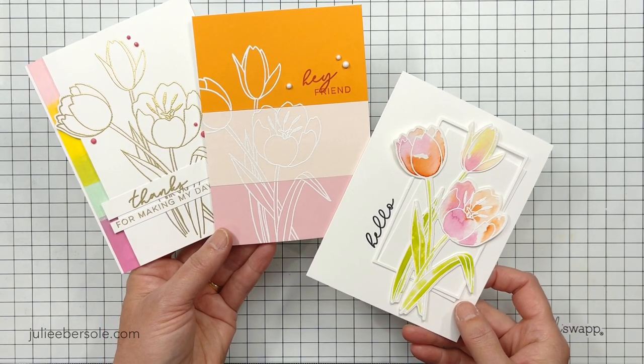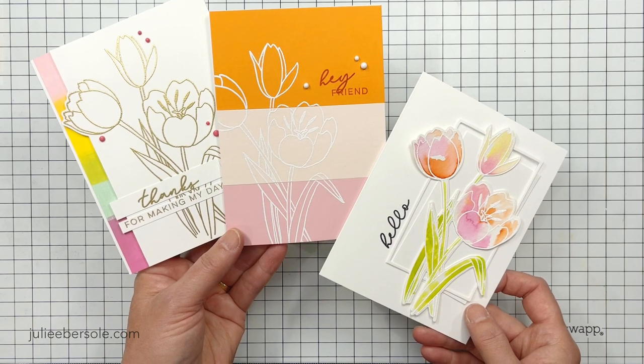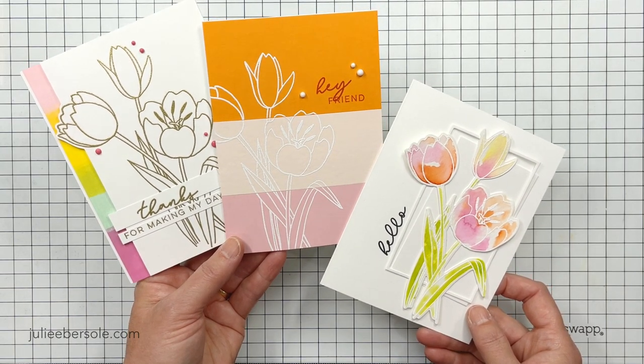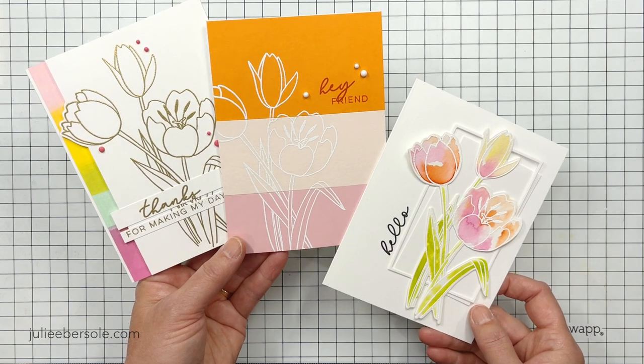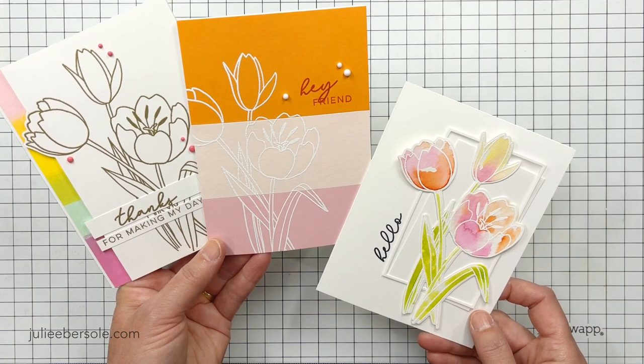Hey everybody, it's Julie. Welcome back to my channel. Haven't done a video in a while, but I do have a trifecta for you today. I'm going to be sharing three different ideas for the Mondo Tulip stamp set, which released right here in April over at EllenHudson.com.